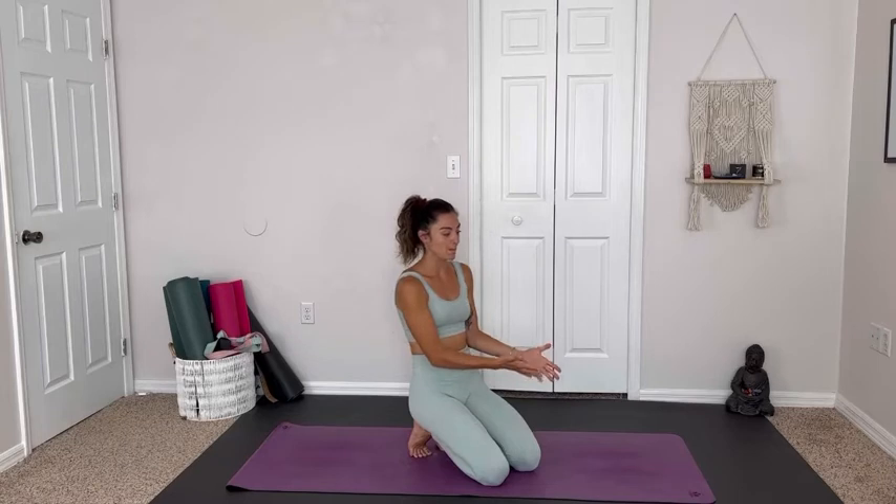This class is all-level friendly. I don't use any props. If you normally use a block, you're welcome to grab one. We try a little bit of maybe a challenging part of the sequence pretty early on, so just have fun with it. Maybe laugh it off if we fall out. Get that good energy going. Try something new. Be exploratory.